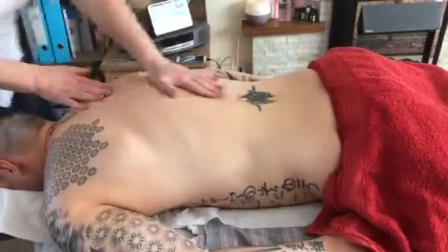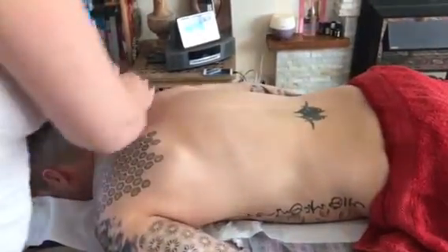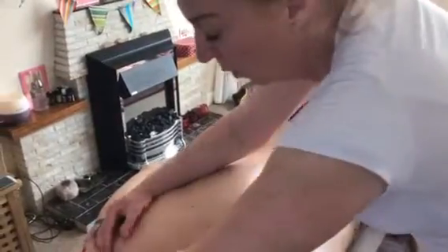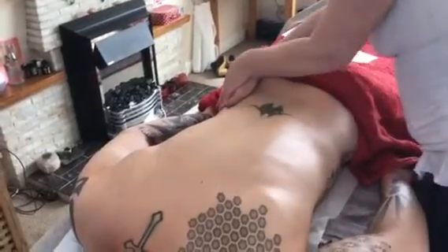Then I come to the top, I'm going to effleurage, and then you would go to the other side in one movement and do the whole thing on the other side. For the sake of the video I'm not going to repeat it, but you would then do kneading all the way through hip to shoulder, and then around the hip here as well.